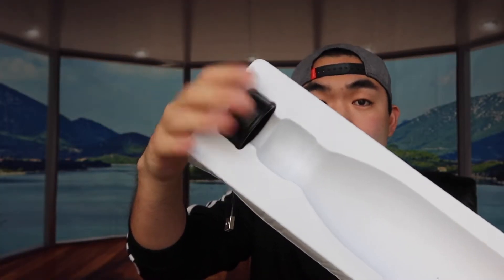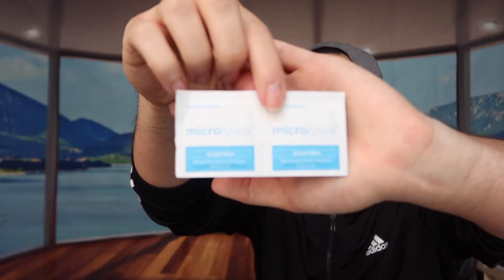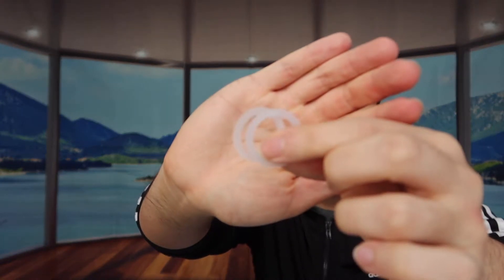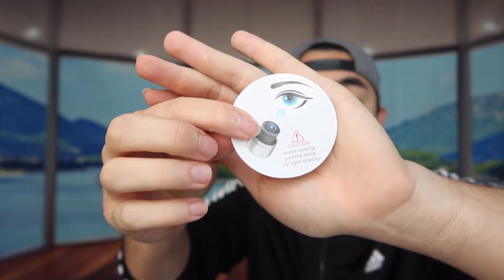Let me open up the box to show you everything inside. We've got the actual bottle and the charger for the cap. At the bottom of the package there's an instruction card, some alcohol wipes for cleaning the bottle, extra accessories and tools to replace the inner seal material on the cap to help prevent spilling, and finally a warning card reminding you not to shine the UV light directly into your eyes.